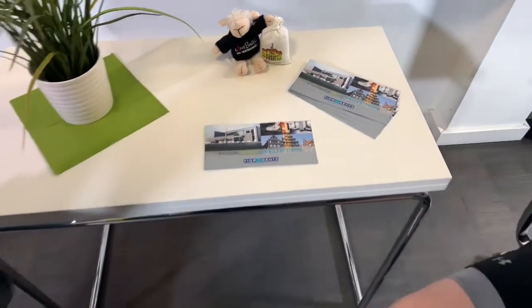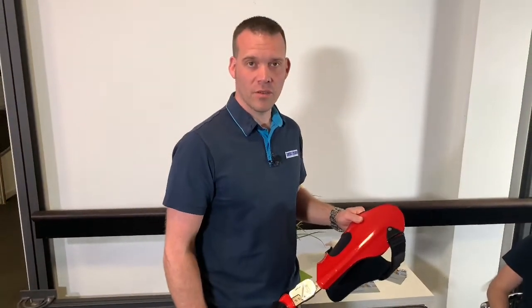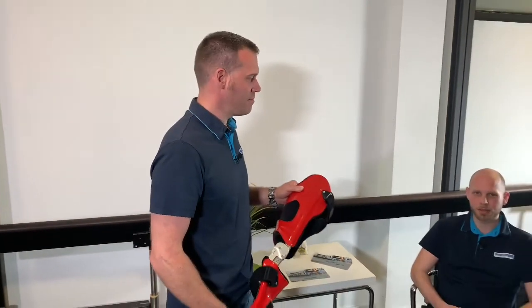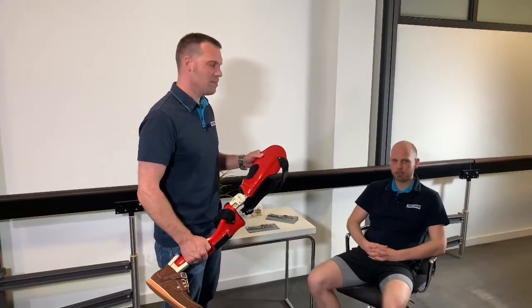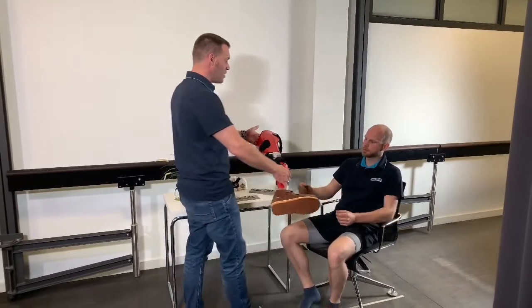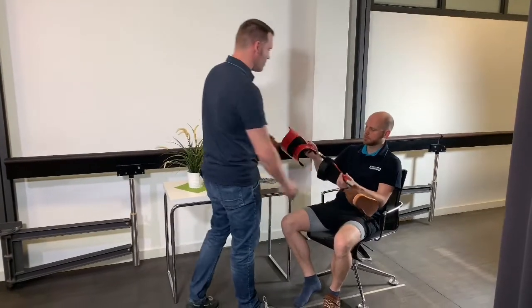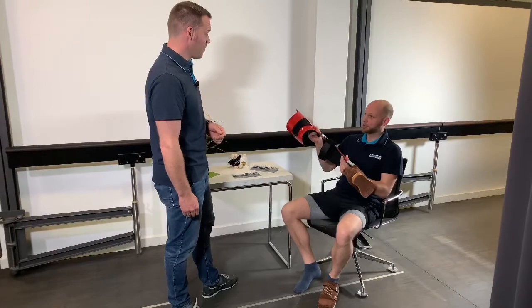Before we continue with the functional check of the static alignment on the patient, we should familiarize the user with the new orthosis. My name is David, and I will test the simulation orthosis for you today. Look David, this orthosis was custom-made for you. It's quite light, but it still seems to be very stable.